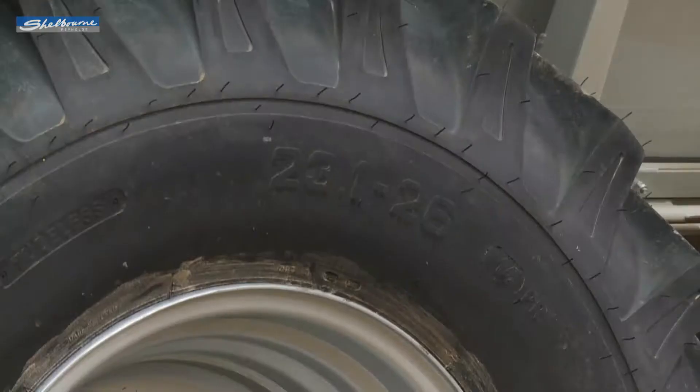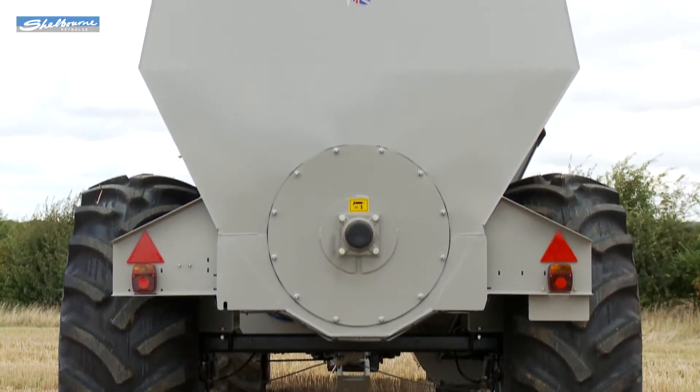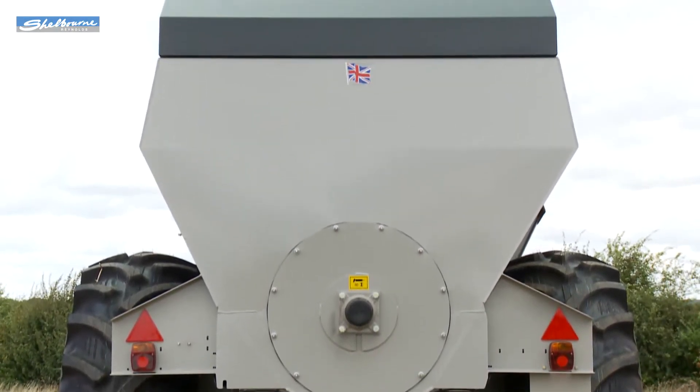23.1 by 26 inch 14-ply wheels and tires are fitted with hydraulic brakes and a lighting kit as standard to both models.